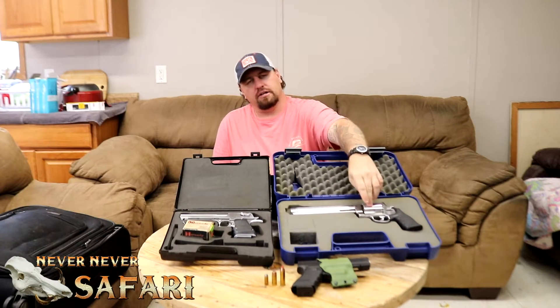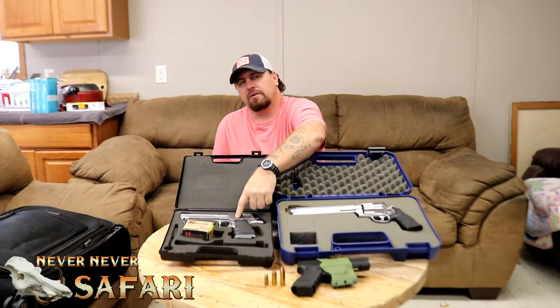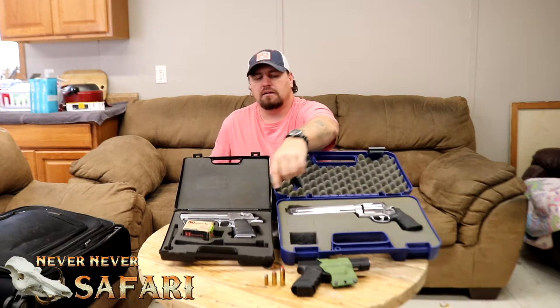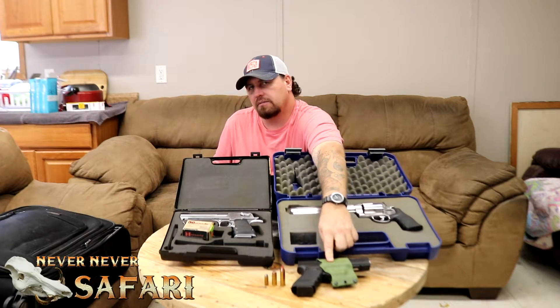If you want to see the 500, put in the comments '500.' If you want to see the Desert Eagle, put in the comments '50 AE.' And if you want to see a video containing the 10mm, then put '10mm' in the comments. I will let this run until October 1st — on October 1st, the one with the most comments will get the video.